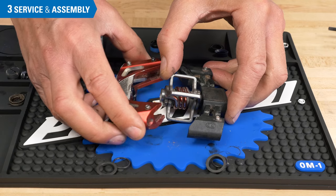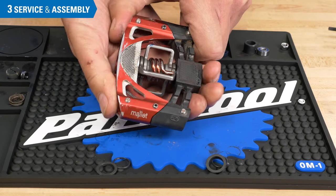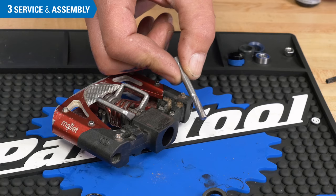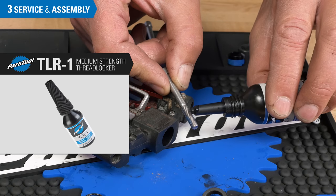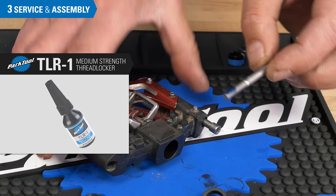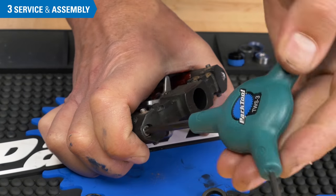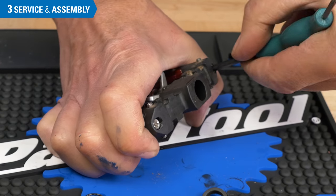Reassemble the pedal body. The pedal body bolts are a good place to use a thread locker such as the Park Tool TLR1. Crankbrothers recommended torque value for this pedal body bolt is 2.5 Nm, which is just snug.